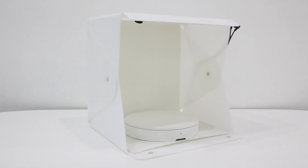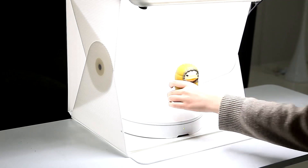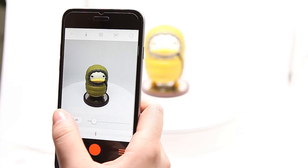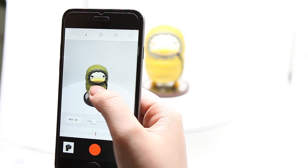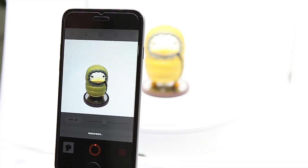All you need is a light box and a smartphone to use the Folio 360. First, place your subject and open the Folio 360 app. Then, control the resolution, brightness and other settings depending on your needs. And finally, press start when you're ready.